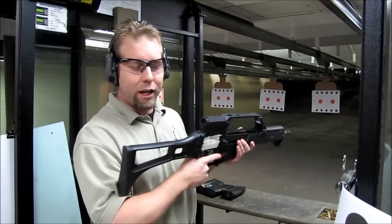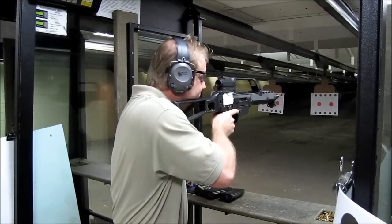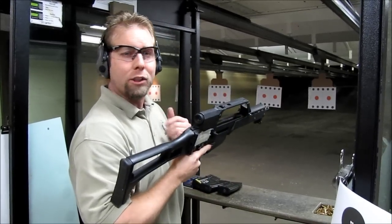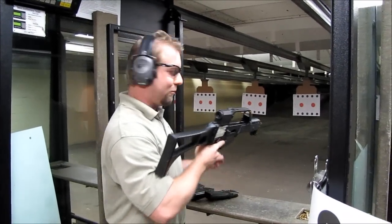Then we're going to do a 20-round stick with no supporting hand — I'm just going to stick it in my shoulder and shoot it like this. I've never done that before, it's a first for me. And then we're going to do a bag dump with a 30-rounder. So here we go.